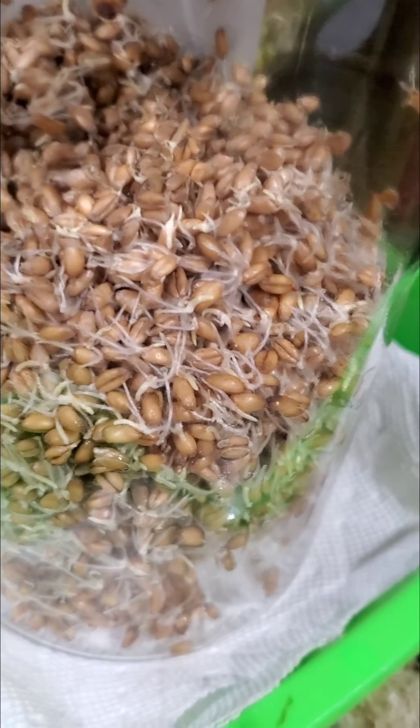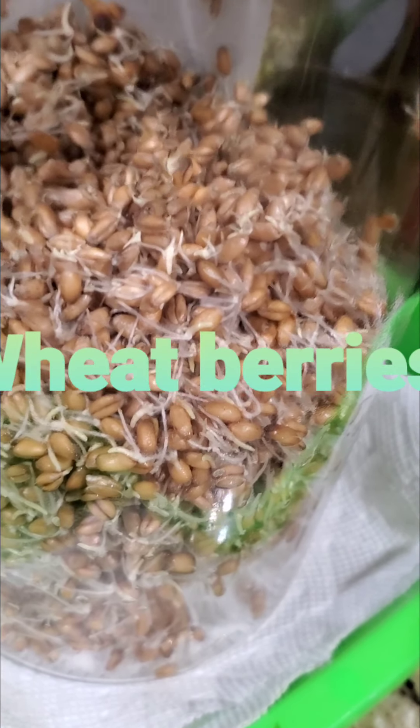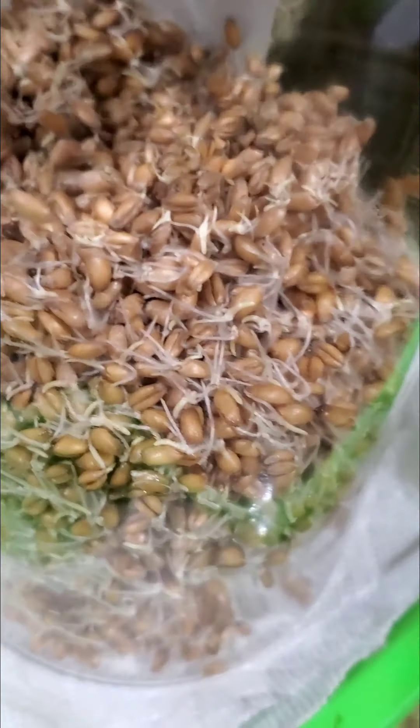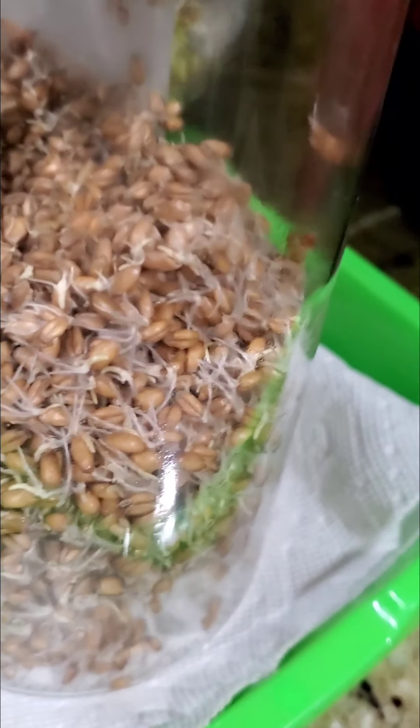I soaked them for about 12 hours, drained them, rinsed them, and turned the jar upside down like this. Now we have sprouts — they're already where they're supposed to be. Now we're going to go outside, get some dirt, and all that good stuff.